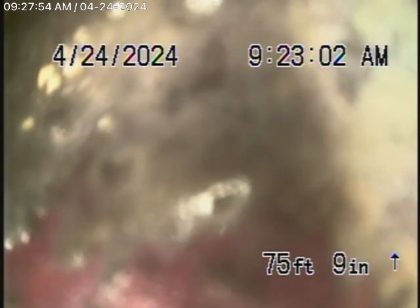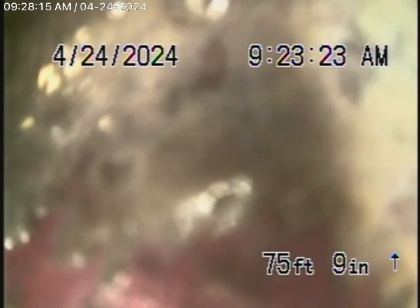Basically, we have our camera in the line — we're all the way out to the city connection in the street, and we cannot get our camera past this little spot over here. So we cannot check the actual city connection. Hopefully, from the four-inch clean-out outside, we'll be able to have a better shot at getting past this point where we cannot get our camera.